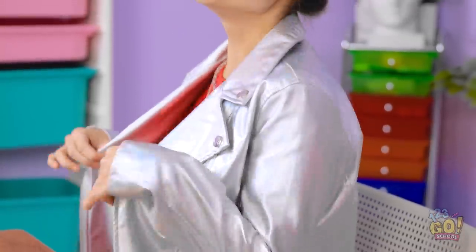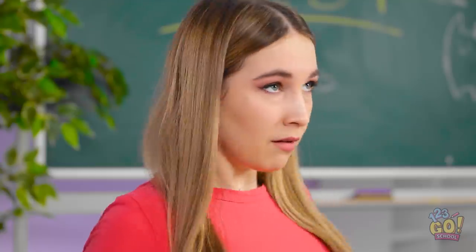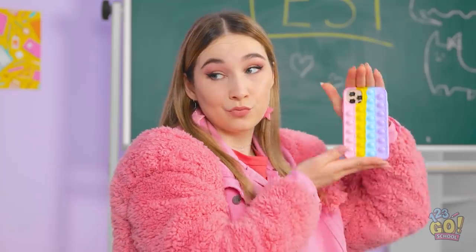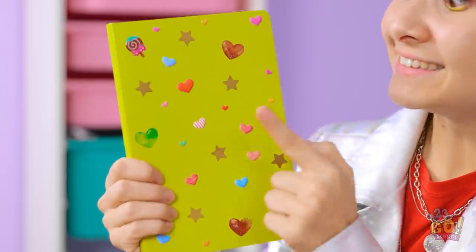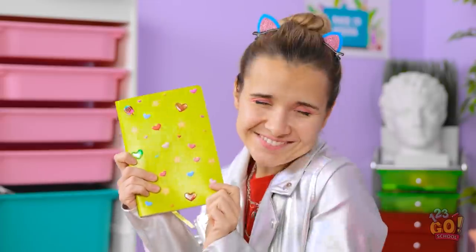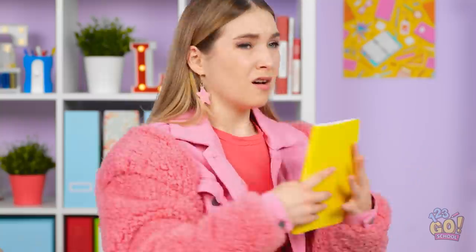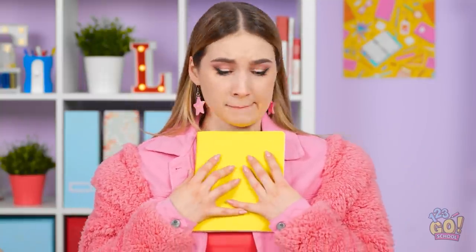Hey! What do you think of my new jacket? I totally got it on sale! It was 50% off! Isn't it just the best? It's nice. But check out MY new jacket! What do you think about my new phone case? Sparkles are so last year. I've got poppets. Whatever. I have this notebook, too. I decorated it with stickers! Hearts and stars and one little ice cream treat, too! What?! My notebook is so boring and plain! This isn't gonna work at all.